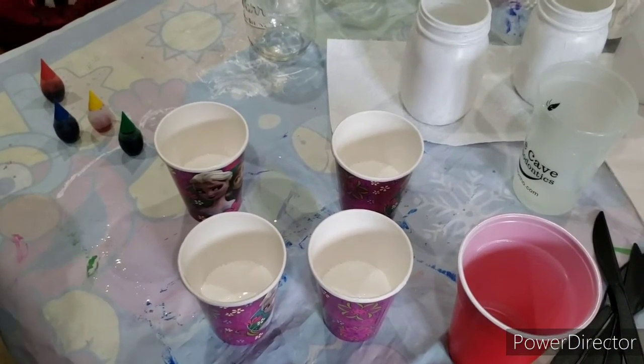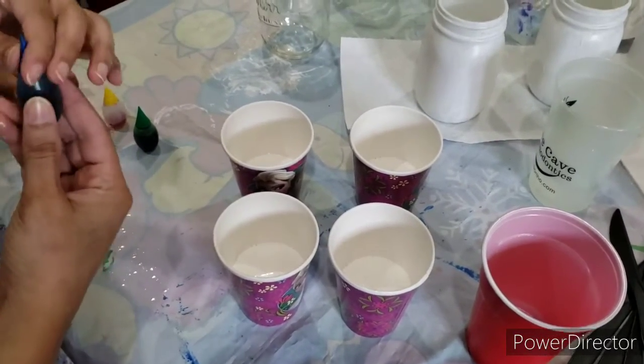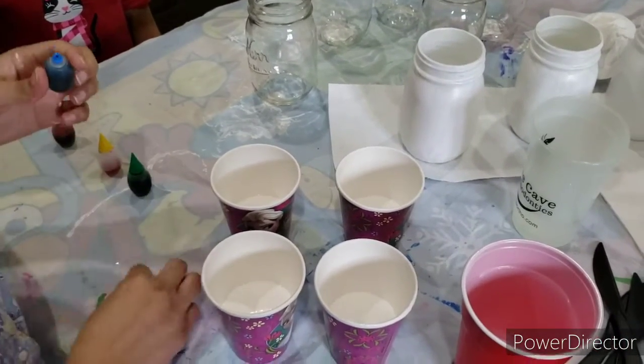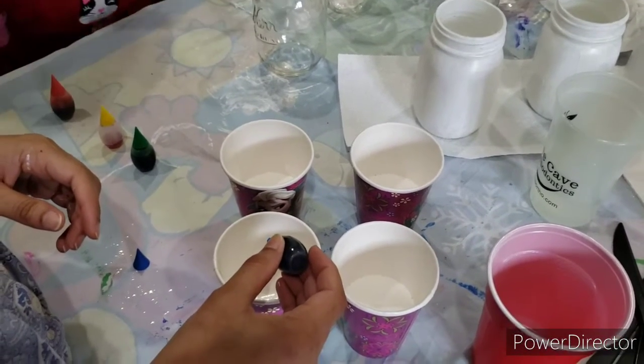Pour some Mod Podge into any container of your choice. The amount of Mod Podge depends on the area you want to cover. Add any food coloring of your choice into the Mod Podge — we use the McCormick food coloring.